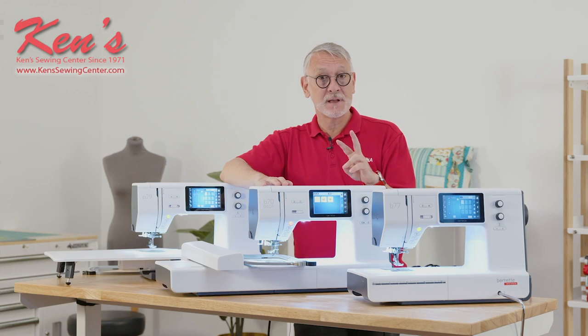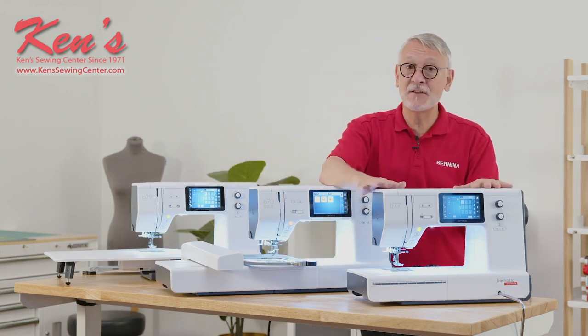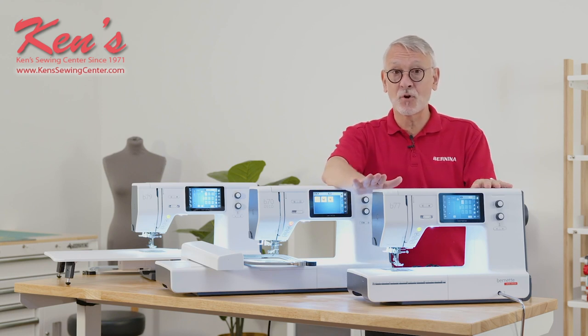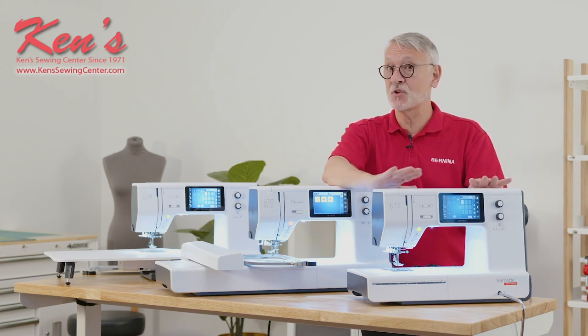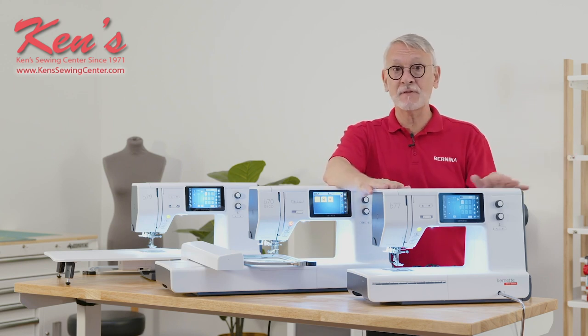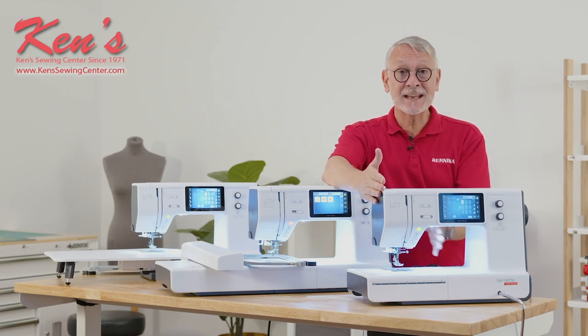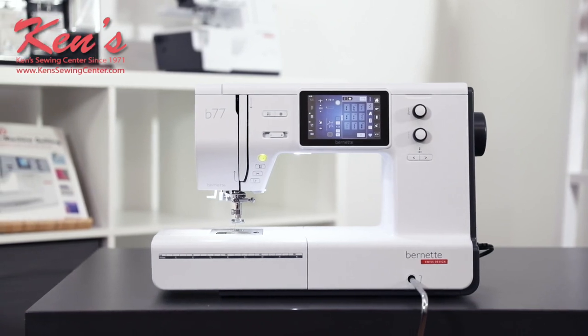There are three models, and it's very straightforward. First, we have the B77 — that is a sewing-only machine. It will not embroider. So if you want a high-performance, high-featured, affordable machine for sewing and embroidery is not your craft, you are covered here. The machine is large — nine inches to the right of the needle. It is fast; it goes to a thousand stitches a minute.